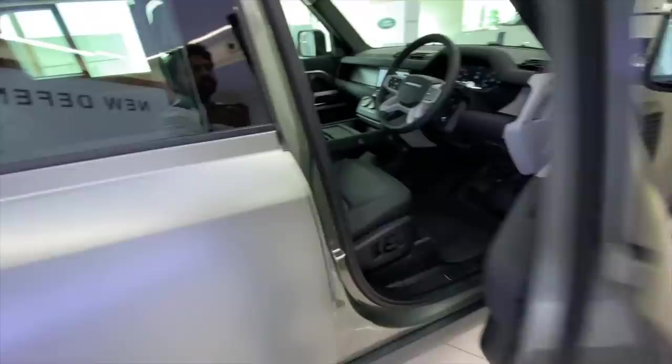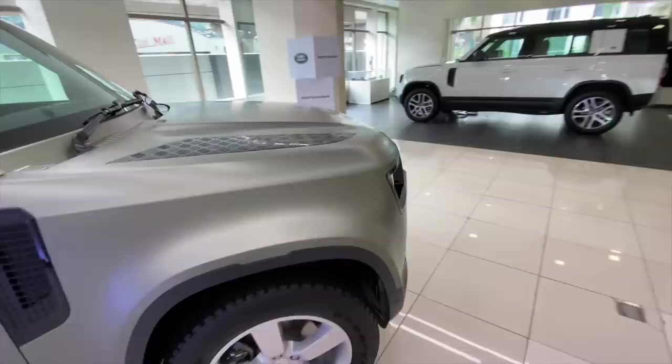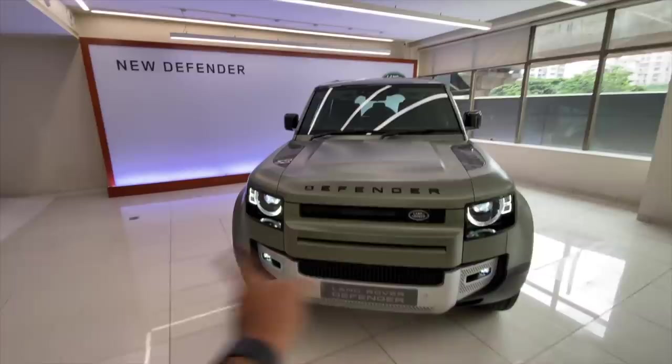Let's just turn on the indicators. I'm actually searching where the indicators are — there it is on the top. Not the best position. I'll quickly show you at the front as well where the indicators are. This is where the indicator is — it actually looks very nice. The design is 10 on freaking 10.